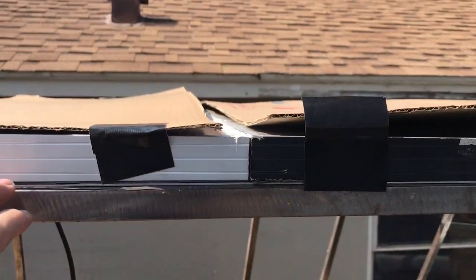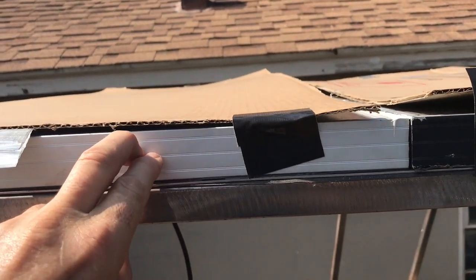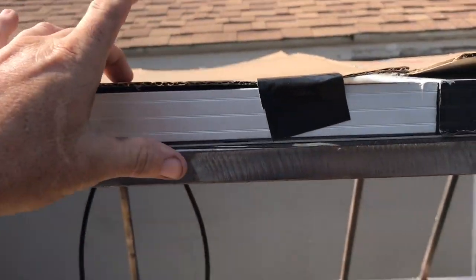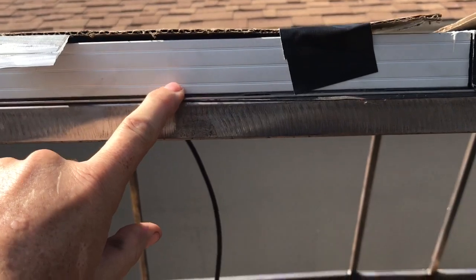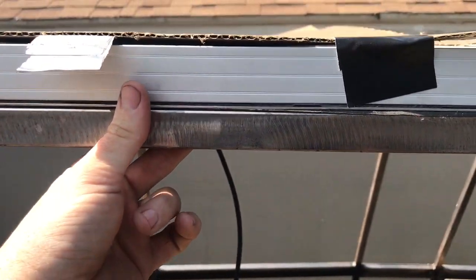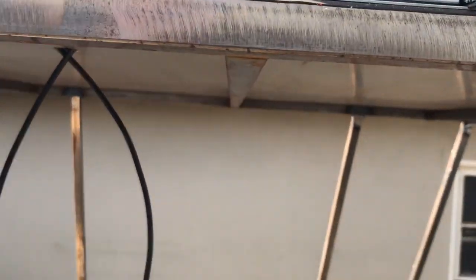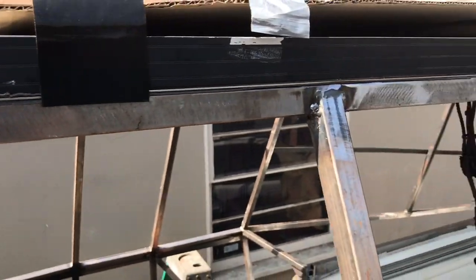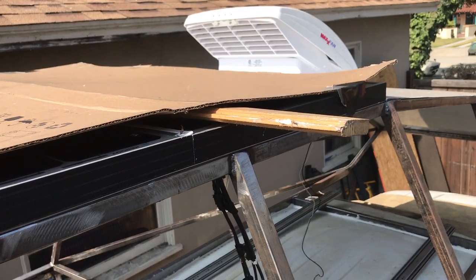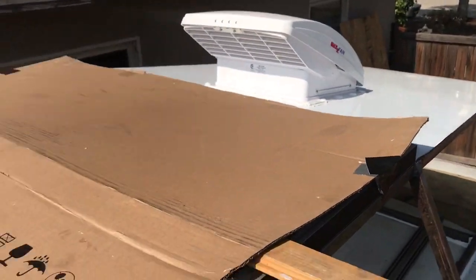One thing I did is put insulation in here — I think it's three-quarter inch — so there's airspace, panel airspace, and then the styrofoam with Reflectix, and that's already keeping it a lot cooler today. Touching the two panels there was probably a 50 to 65 degree difference between the white aluminum and the raw aluminum.